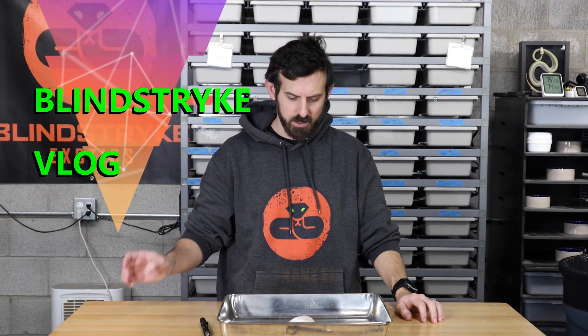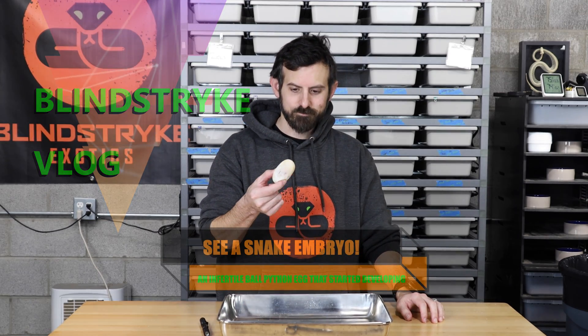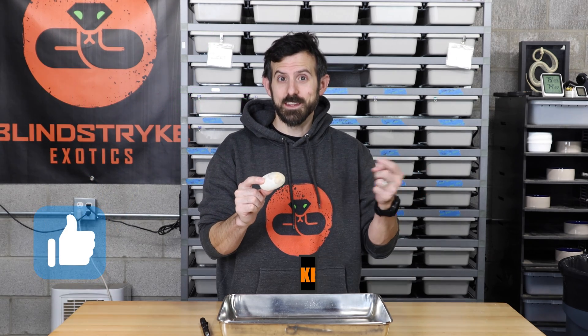Hey guys, welcome back to Blind Shark Exotics. I'm John and today I just want to show you a quick video about an infertile egg — kind of what it looks like and what it looks like on the inside.